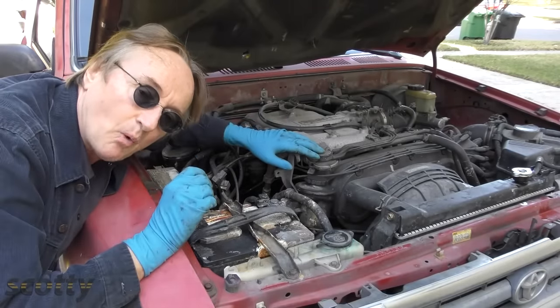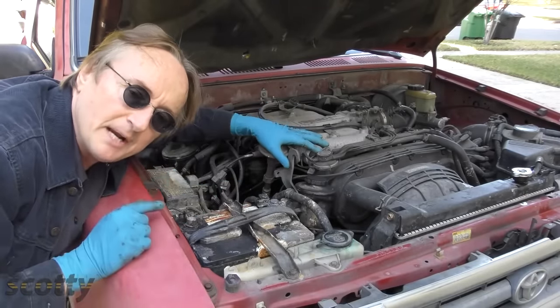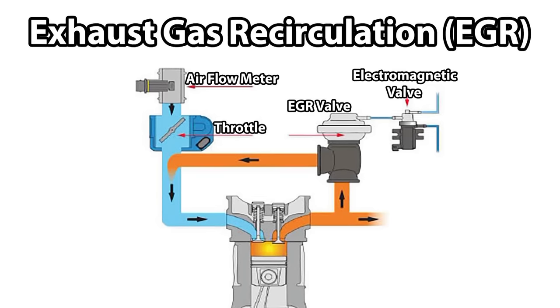Sometimes they'll break and stick wide open, then it'll suck so much air that the engine will idle poorly and run bad. As you can see, the hot exhaust gas comes out of the engine, some of it goes into the EGR valve, which when opened sends hot exhaust gas back into the intake manifold — already burned gas — so the engine temperature is lower and when it combusts it won't create nitrogen oxides and pollute the atmosphere.